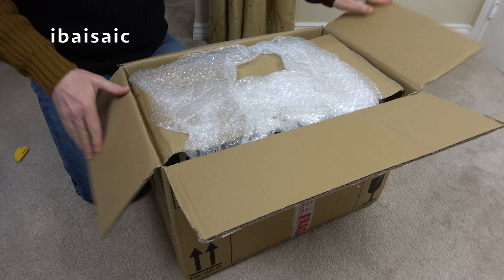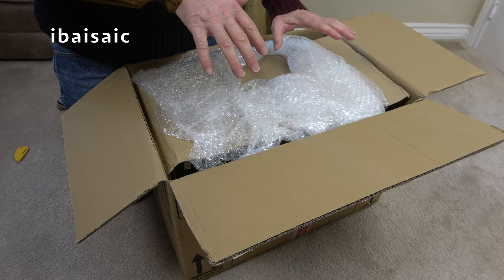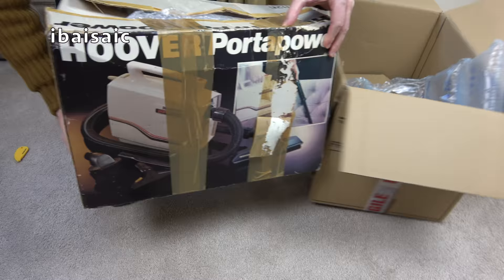I thought I'd get this one, and out of the two keep whichever one is the best. But I don't think this has got all the tools either. It is the correct one because we do have the original Hoover Porter Power box. Back in the day, I had one of these exactly like this one — in exactly this box, from brand new.